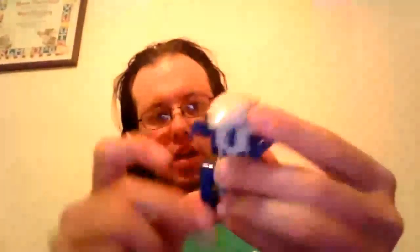For poseability on him, his little claws move up and down and back and forth. You can do a full 360 with him. His feet can do a full 360 as well, and his little tail moves up and down. To transform him, go ahead and start by folding up the tail.